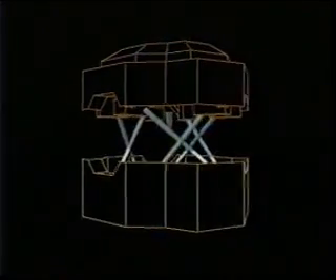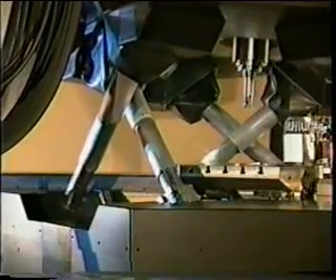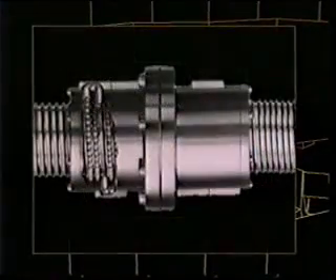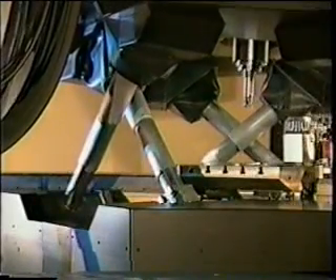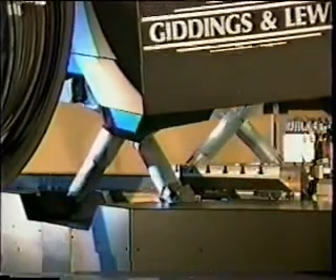A fundamental and important departure from the traditional is the concept that the Variax machine is the structure. Unlike conventional machine tools, there is no separate supporting structure. To machine a part, we change the shape of the Variax structure itself. This is accomplished by extending or retracting the six legs which move the upper platform. Within the legs are six ball screws driven by individual servo motors. By operating simultaneously, the six servo motors contribute to the incredible thrust of Variax, achieving greater than 7,000 pounds of continuous thrust.